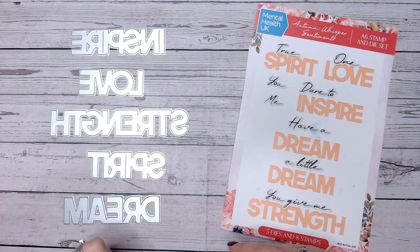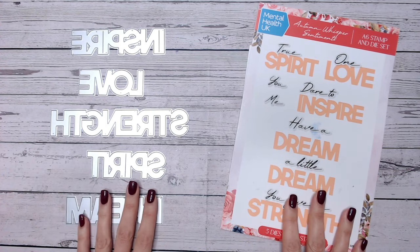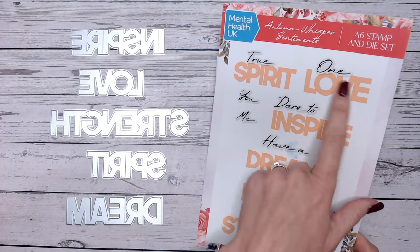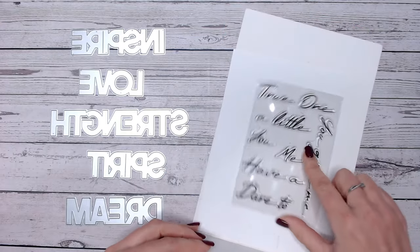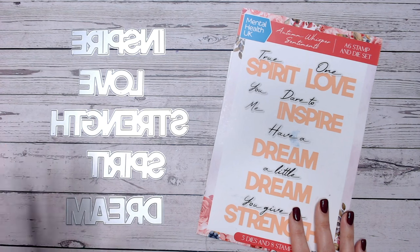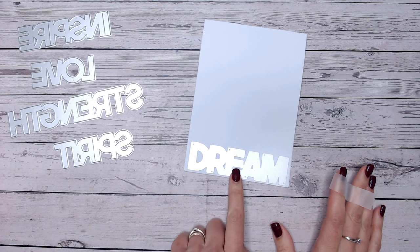Everything I'm using is linked down below as always, and I'd love it if you could subscribe to my channel if you like tutorials like this. I'm working today with the Mental Health UK Autumn Whisper sentiment dies - these also come with a stamp set. I just love the size of the dies, and they're perfect for easily showing you all of these techniques. Technique number one is using your dies to give your card base a shaped edge.